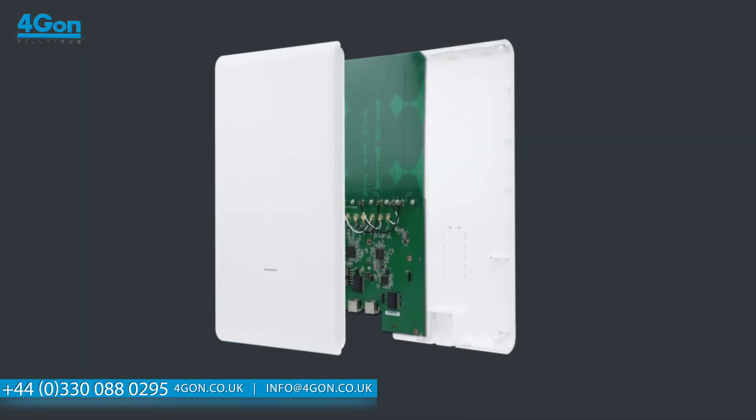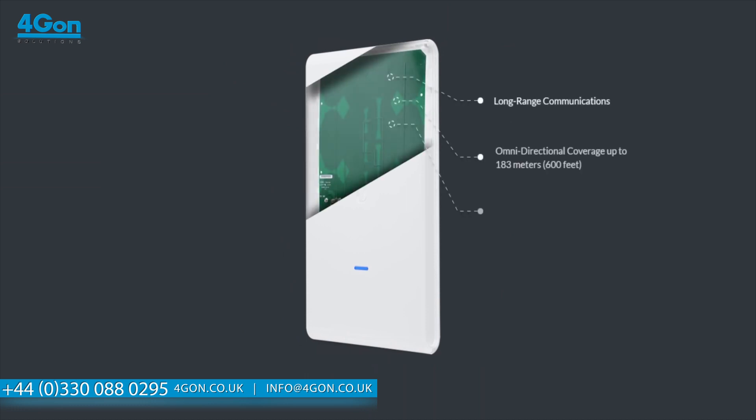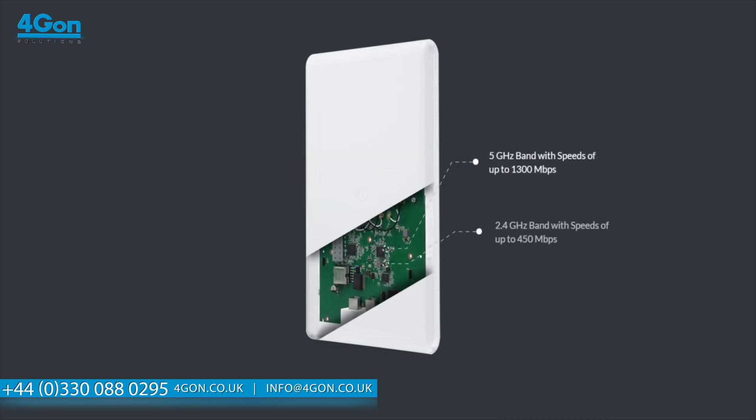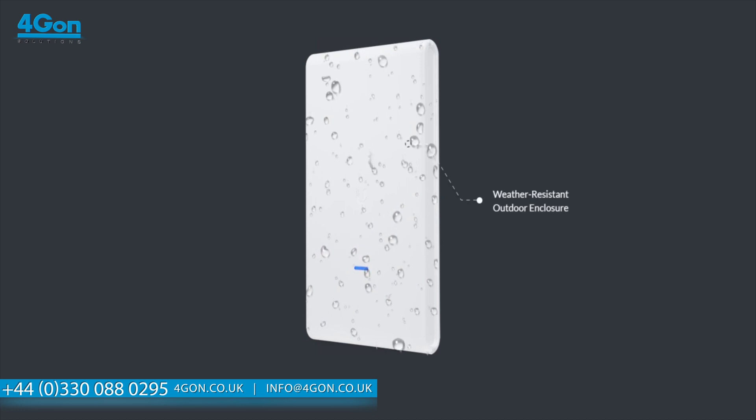The UAP ACM Pro is larger and improves on the smaller mesh with simultaneous dual-band 3x3 MIMO and omnidirectional coverage of up to 600 feet. On the 5 GHz band, the Mesh Pro can reach speeds of up to 1300 Mbps. The Pro model also features a weather-resistant enclosure and is more suited to longer-range outdoor deployments.